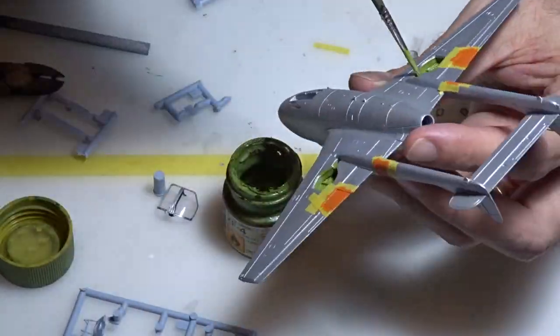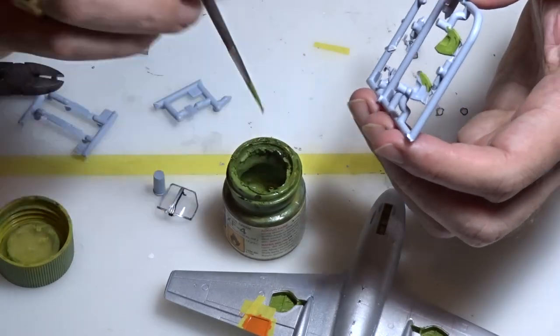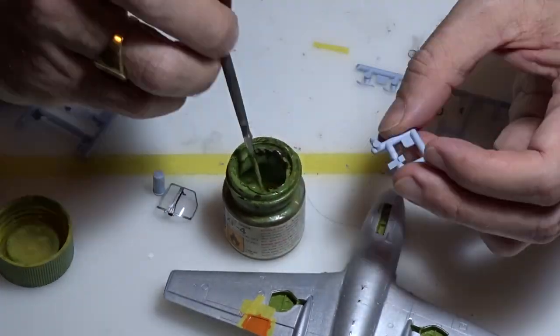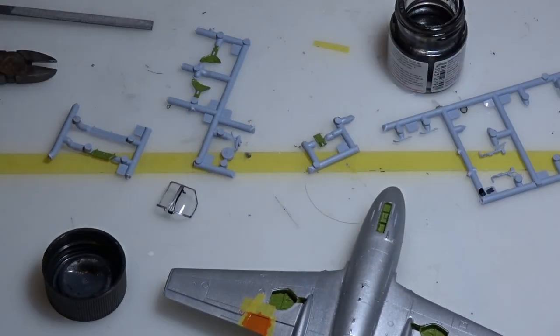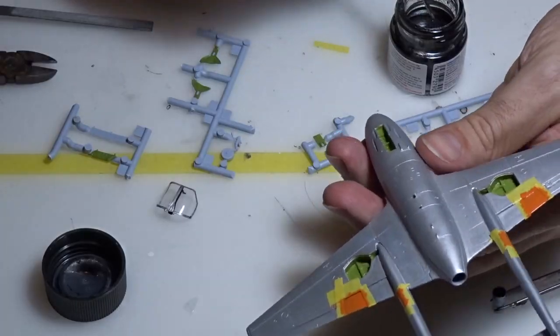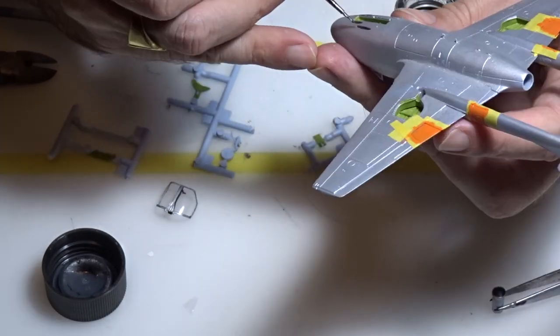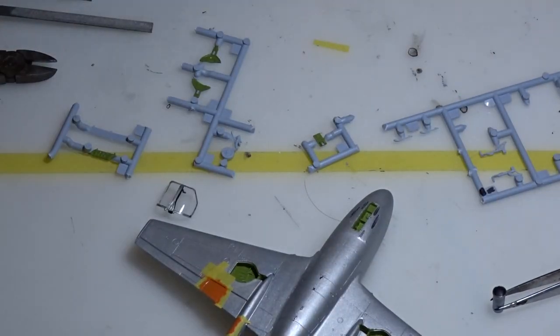Now it's time for the final paint touch-up. I will use a mix of yellow and green color for the inside of the gear wheel bay, paint the exhaust, and finish all the little details on the aircraft before starting the decalling process.